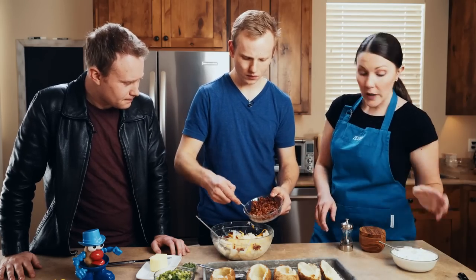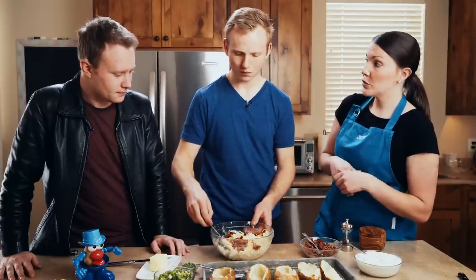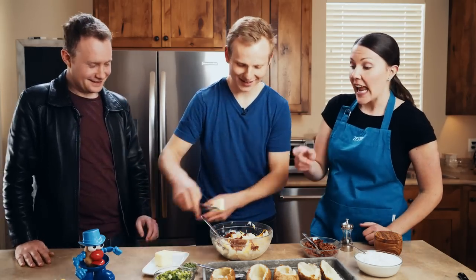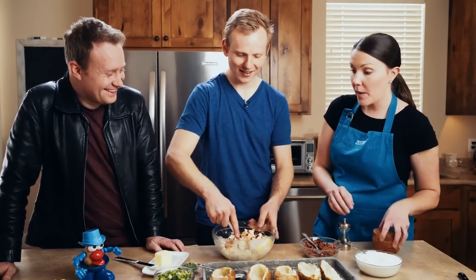See how they're a bit dry? At this point you can add in more sour cream, more butter, or you can add in milk. We'll also add salt and pepper.